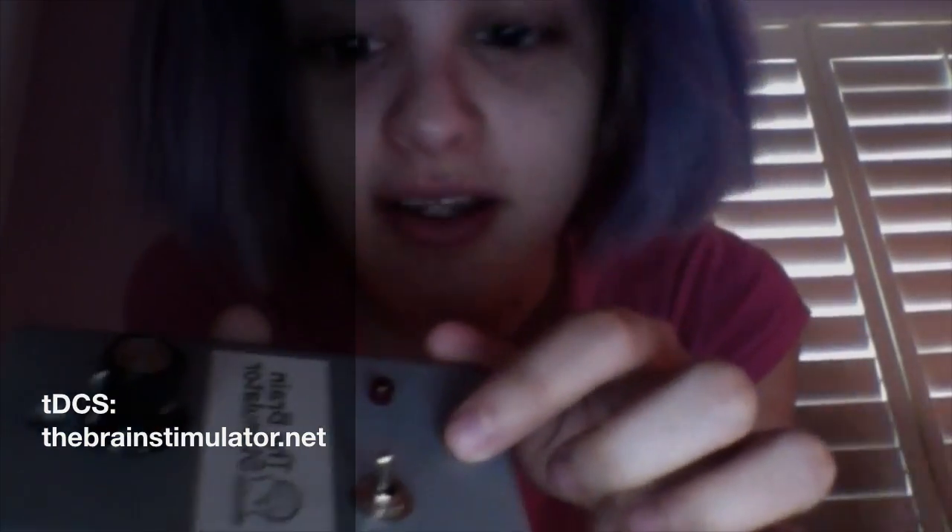Hey, so I just got the brain stimulator. I just unscrewed the little thingies here, and I have to install a battery, and I just went, oh my god, how do I do that? So I'm going to attempt to do that now.